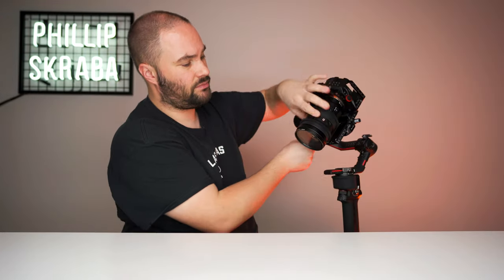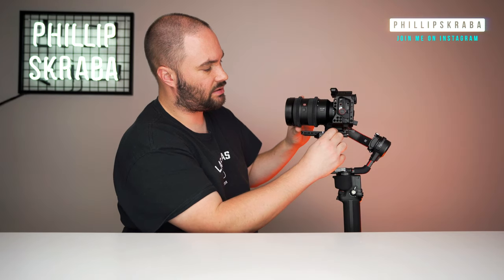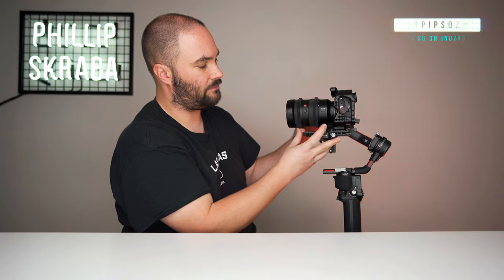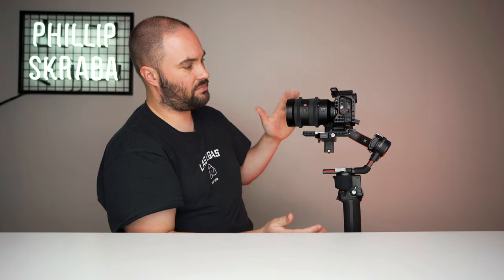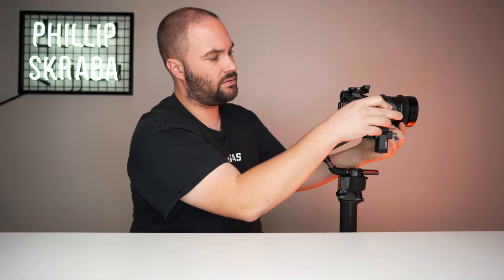Now we're going to go back to this plate right here. Unlock it and just double check everything is fine now that everything is balanced on the tilt arm. Yep, seems absolutely perfect. That is what it should look like. We're going to go back and lock the tilt arm. Great thing with these locks.